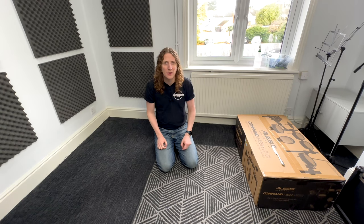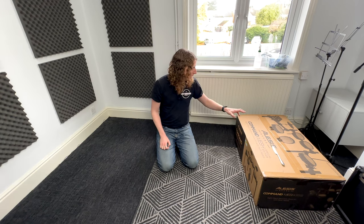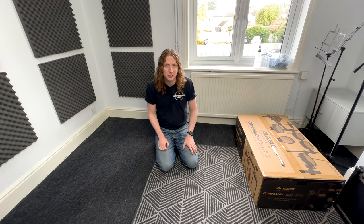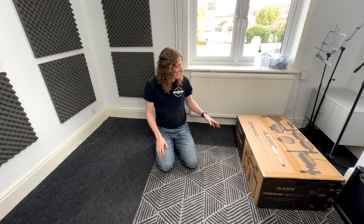Hello and welcome to another setup video here at Rhythm Room Music School. Today I'm very excited about this one — we have an Alesis Command Mesh Special Edition, and I'm just going to get cracking and start getting this thing set up.